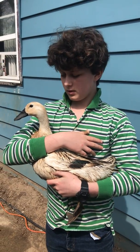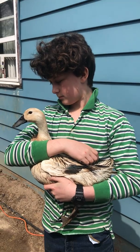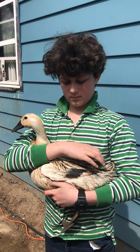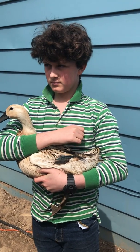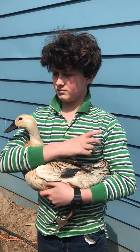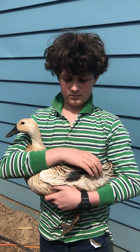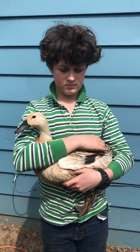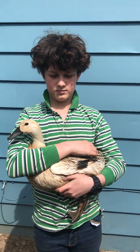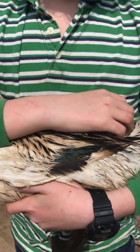What kind of duck is that? Welsh Harlequins. What's special about them? They're good for meat production and eggs. That's a heritage breed as well. Yes, Zeus, can you show — let's get closer and see.